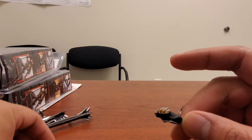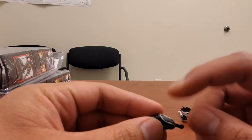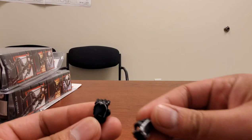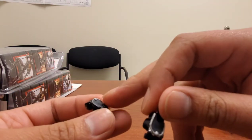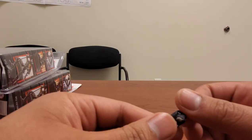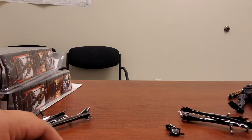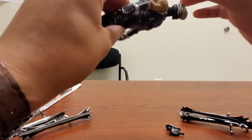The official one will have a shiny gloss on the gloves and a matte finish on the guards, while on the bootleg everything is pretty much a dull matte finish. Another set of hands — again the official one has shiny black for the hands and more of a matte finish on the guards, while the bootleg everything is a matte, no-shine dullness.